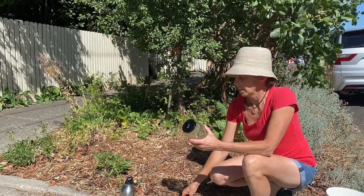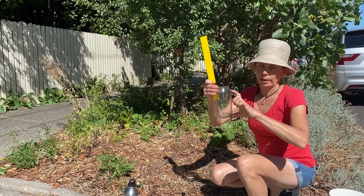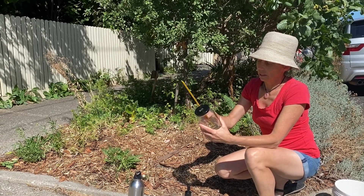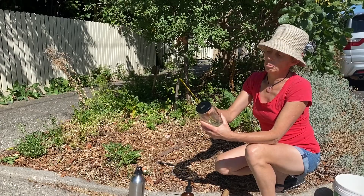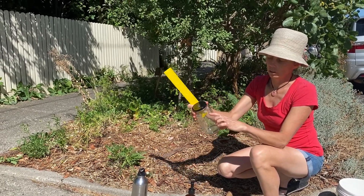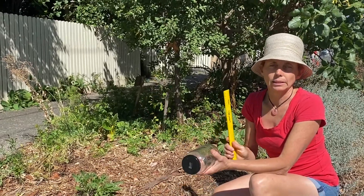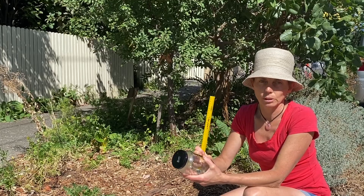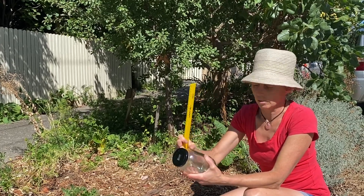First of all we measure our jar and we use the straight edge portion of the jar, which is about 12 centimeters from the bottom to the top. That's easy to divide into three, giving us four centimeters of soil and eight centimeters of water.